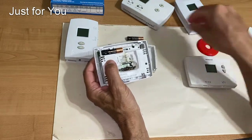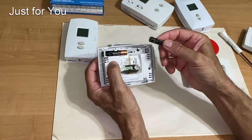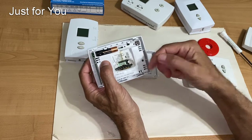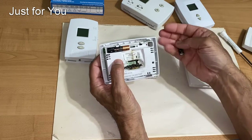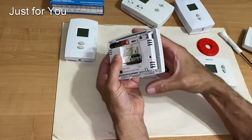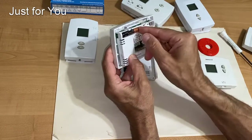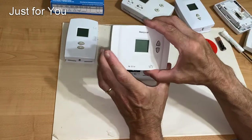Also, every time you have to change the battery — which is most likely every two to three years depending on how often the unit is being used, because the more often the unit runs, the more the relays inside activate and the more battery life is consumed — at some point you have to go in and change the batteries. To do that, you decouple the two halves so the back plane stays on the wall, you hold the front face in your hand, take the batteries out, and put your new batteries in.